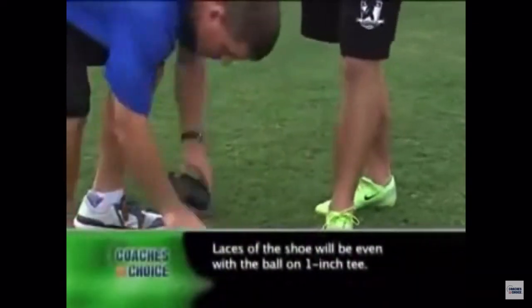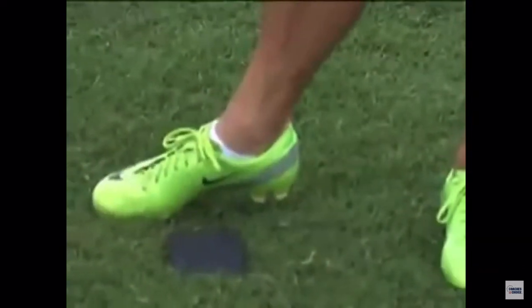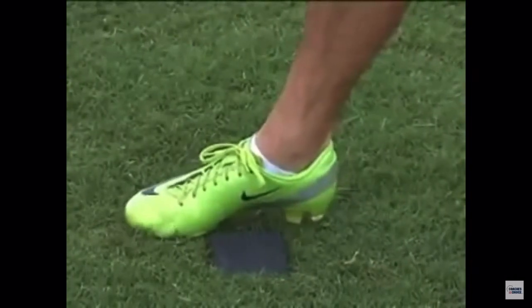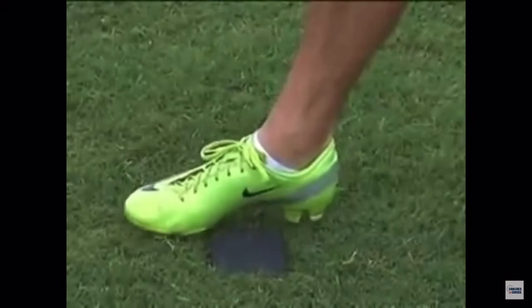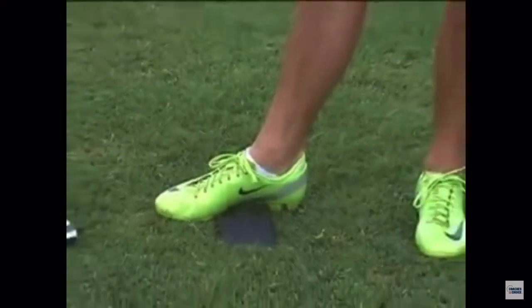Now if I switch to a one-inch tee, Coach Hetland is going to have to move his foot up to about the laces of his foot even with the ball. What that does is, as Coach Hetland locks his leg out, it gets it a little bit closer to the ball — barely at all, but it still gives you an inch worth of a cheat to catch it on the upstroke. As he comes up and follows through, that ball's going to take off a little bit higher, but you're going to have a little bit more distance than with a two-inch tee.